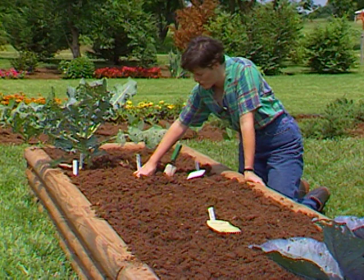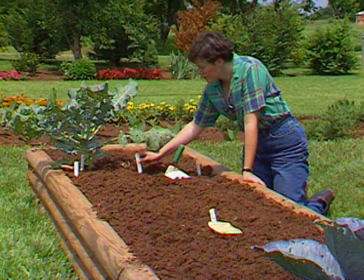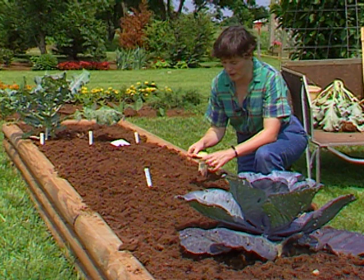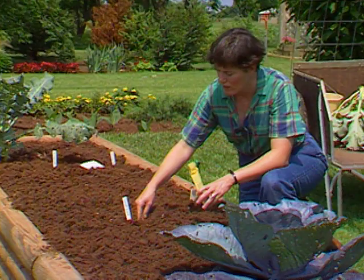Right now I just finished planting a second planting of early yellow crookneck squash. I have one hill of those in another raised bed. I want to have a second one just in case the squash vine borer takes the other planting. Up ahead I'm going to put in a hill of spaghetti squash. Spaghetti squash will ramble all over the place — it's truly a vining crop — so I've got it right in the middle of this bed so it can grow either direction.